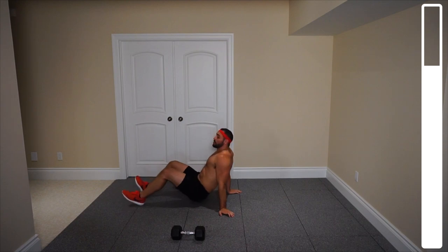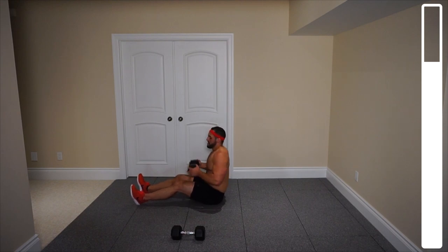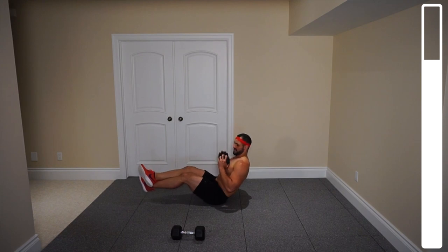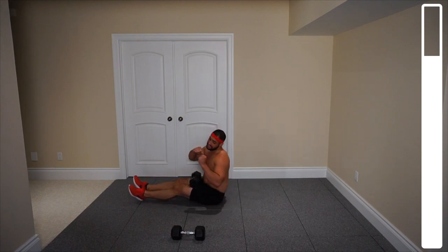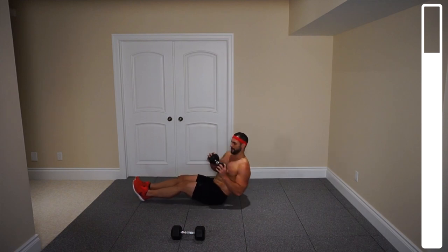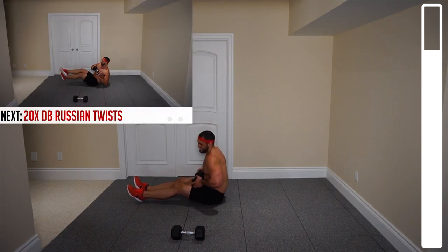For our ab exercise, core — we're going to be getting some Russian twists. If you can't do it with a dumbbell, simply just do it with your body weight. You're going to hold the dumbbell up at chest level, bringing those feet off the ground, and what we're doing is getting rotations side to side of the trunk. We've got a total of 20 repetitions — ten to the left, ten to the right. If you can't get the feet up, you can just keep them on the ground. I myself bring those feet up — twenty total, ten on each side.